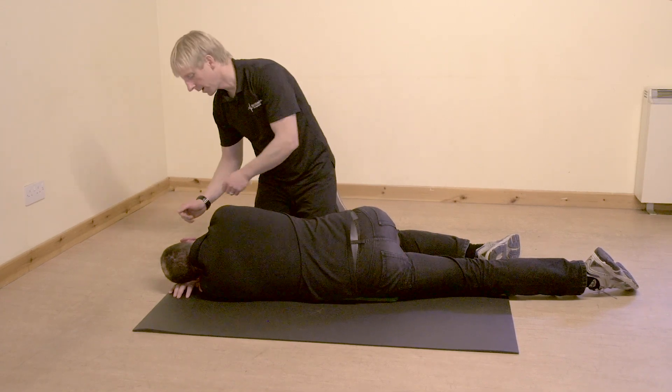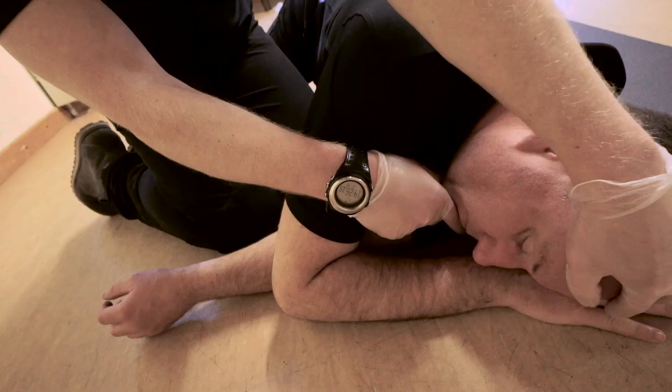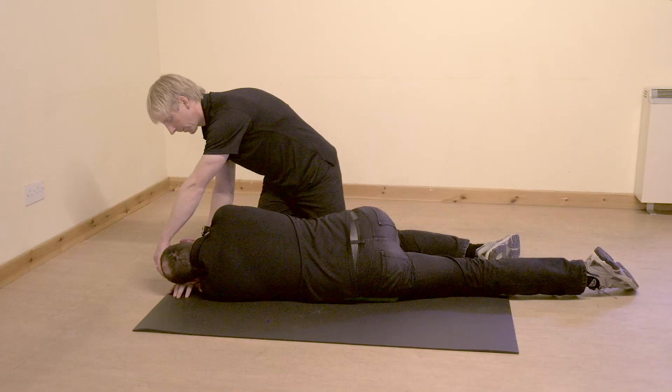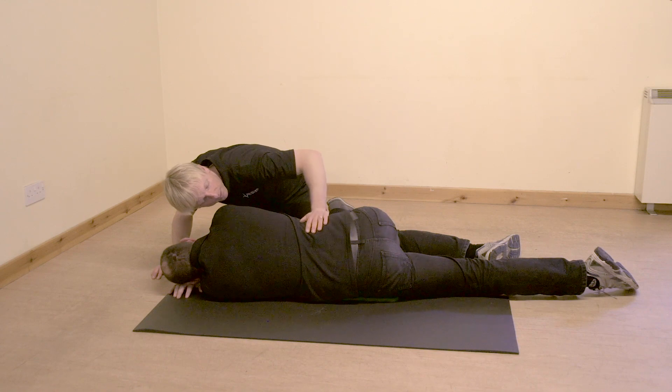I need to reopen his airway now. So I'm going to give him a head tilt again. I'm going to open his mouth and pull his chin forwards, similar to a chin lift. And I need to just recheck his breathing — for up to 10 seconds, I might put my hand on his back.